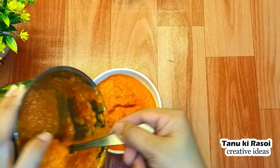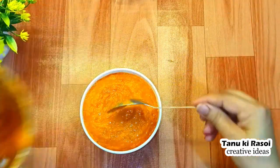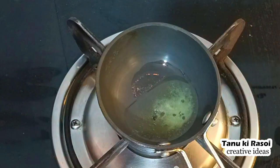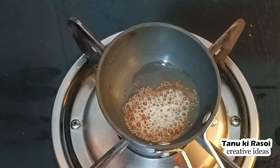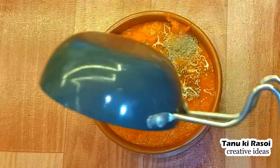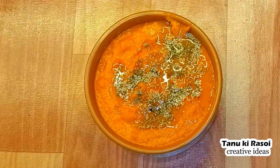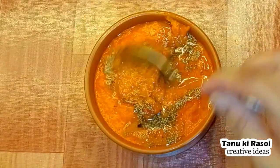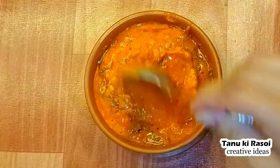We have mustard oil. We are adding mustard here — it tastes very good. We will add rye (mustard seeds) and after the rye crackles, we will add some red chilies. If you like spice, add more. We will add this tempering with a spoon over our chutney.